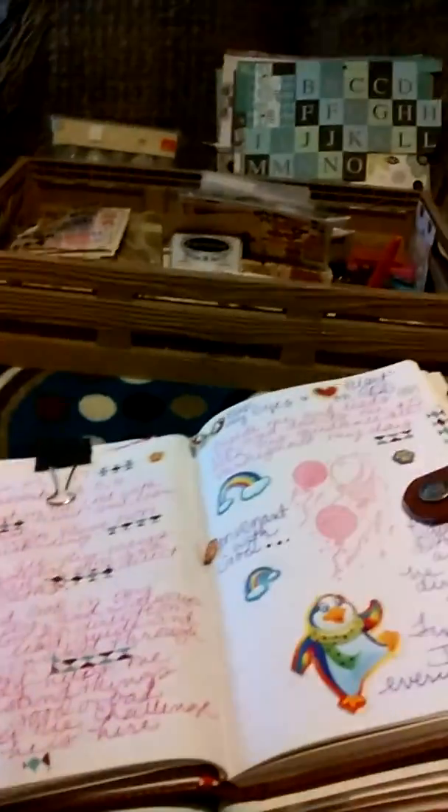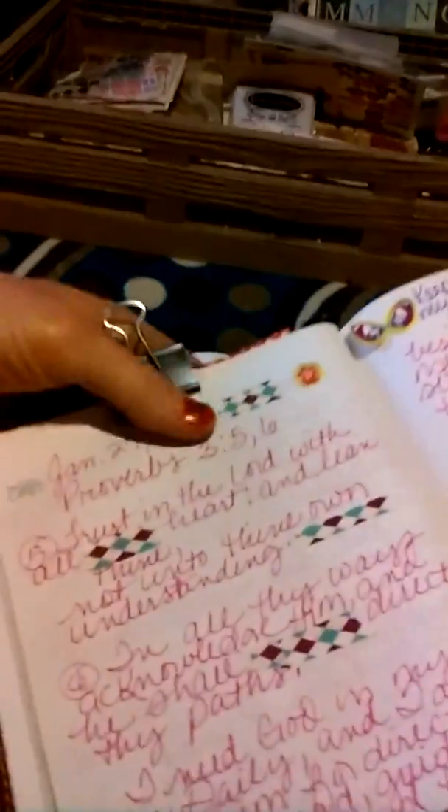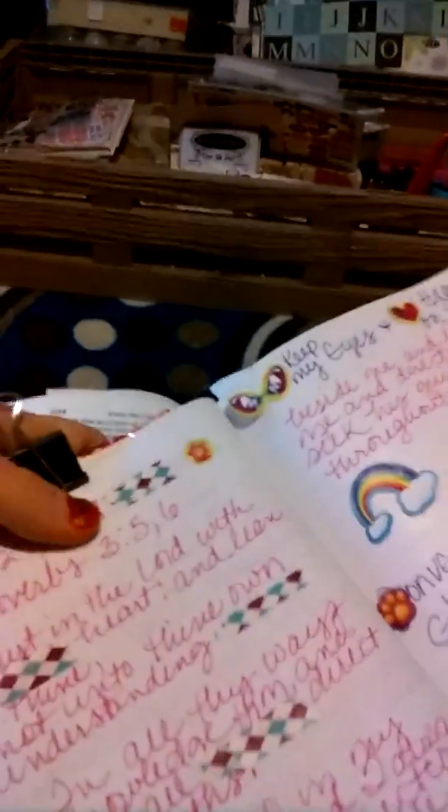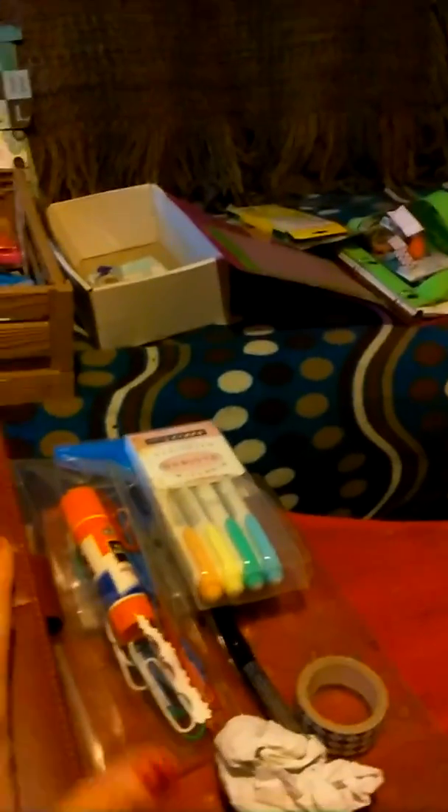As you can see, I have my journal here. I use these clips for the pages — you can pick them up at an office supply store, sometimes the dollar store has them, or department stores. I got this journal from Rite Aid, $7.49 or $7.99, leather.